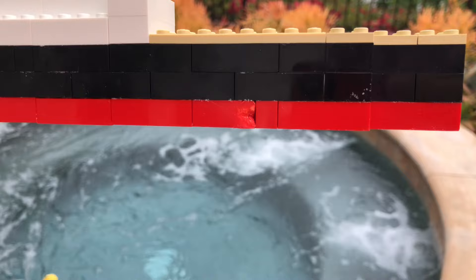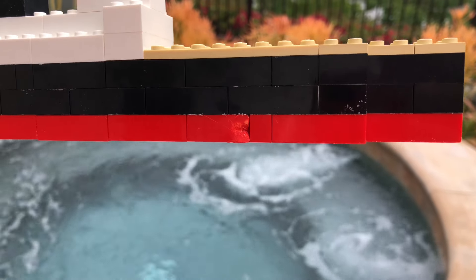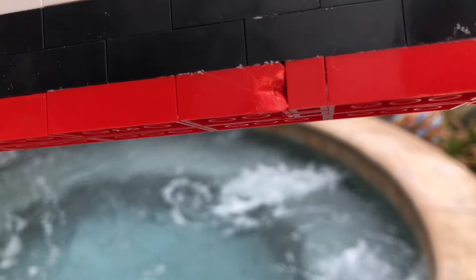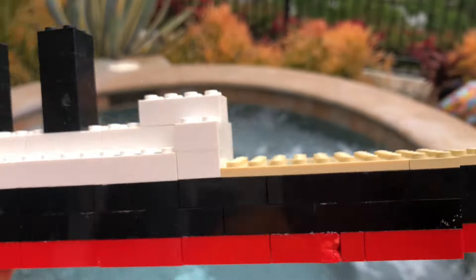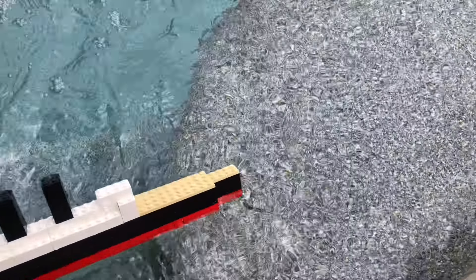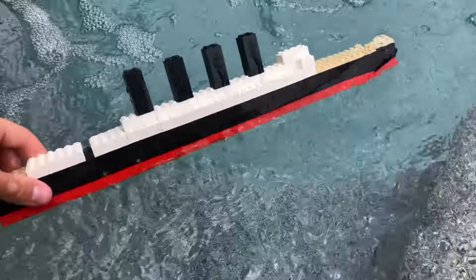This Lusitania even has a little bit of torpedo damage right there. That LEGO piece I just so happened to find looking like that, so it looks like it has torpedo damage, which is pretty cool. Anyway, let's start the sinking — we'll put it in the water here.